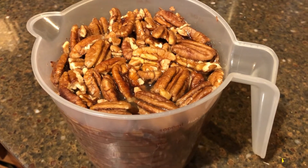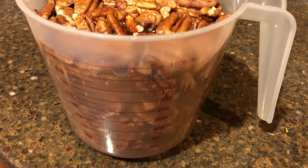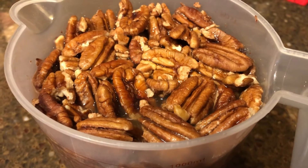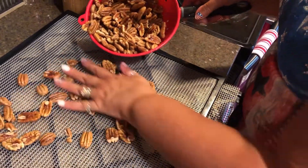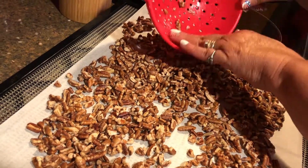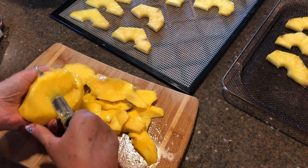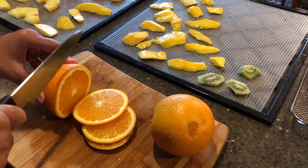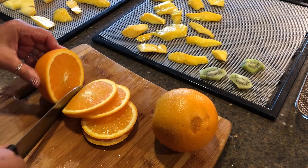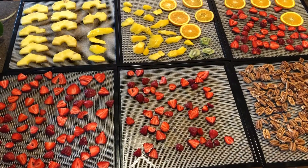Before dehydrating raw nuts and seeds, they need to be soaked first in order to release the enzyme inhibitors. These pecans need to be soaked for four to six hours and rinsed thoroughly. First I'll spread the halves on one dehydrator sheet and the pieces on another. Now I'll slice up some mango strips and some orange slices. I also sliced some pineapple and kiwi.